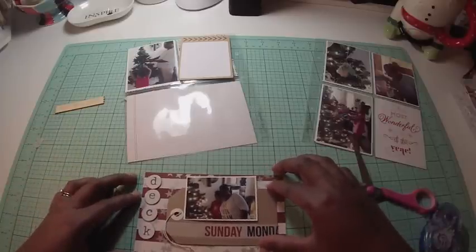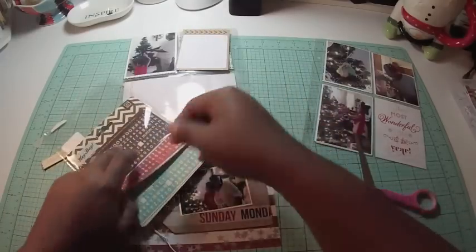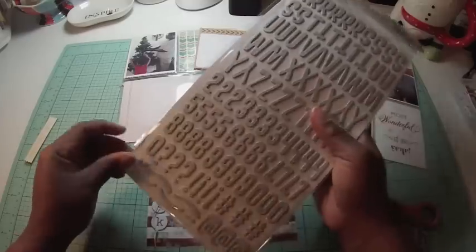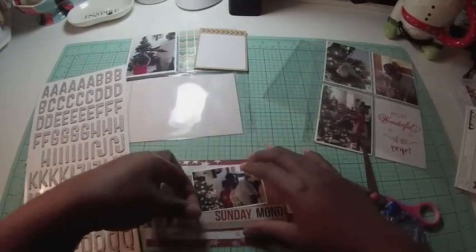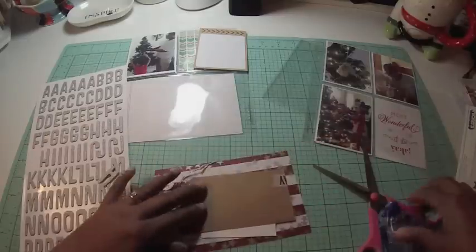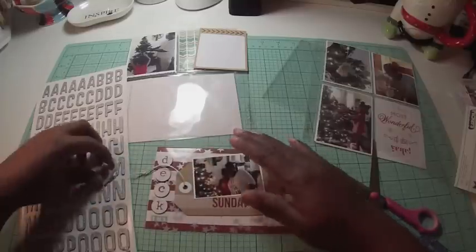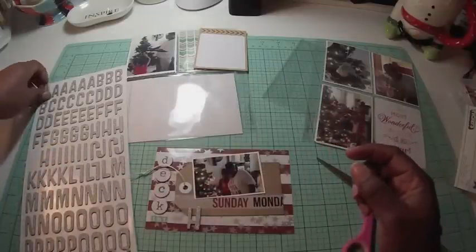I adhere that photo on a tag — that brown tag is by American Crafts. I'm going to title this layout 'Deck the Halls.' I'm using a font by Amy Tangerine, that little circle font which is super cute and looks like type script. Then I'm pulling out some Thickers — this one is called Sicily — to spell 'Halls,' and the small turquoise font is from Studio G, from the Boyd collection. I adhere it down and that serves as my title.